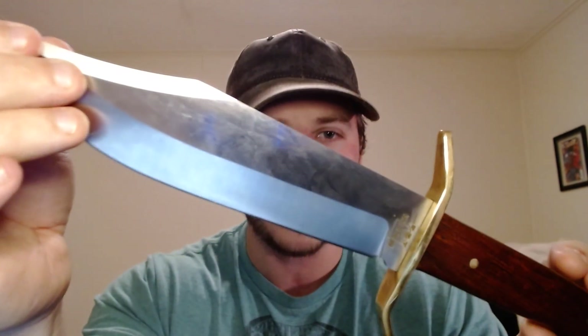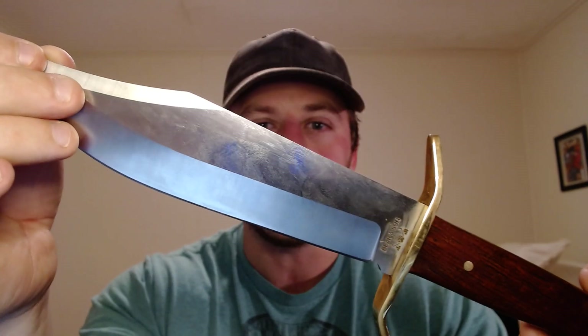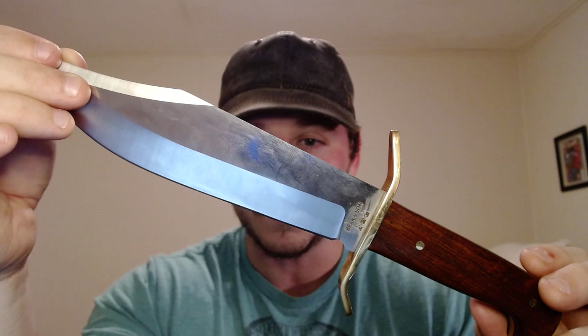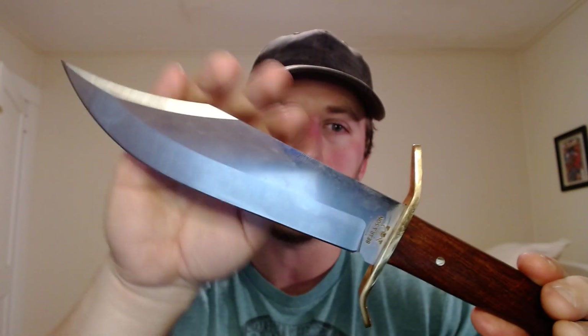So what's the unique thing about this knife? It's an American-made Bowie knife of high-quality materials and good fit and finish. That's the unique thing, because you just don't see many knives like this that are affordable — around $100. That's not a bad deal for the materials and fit and finish you're getting.